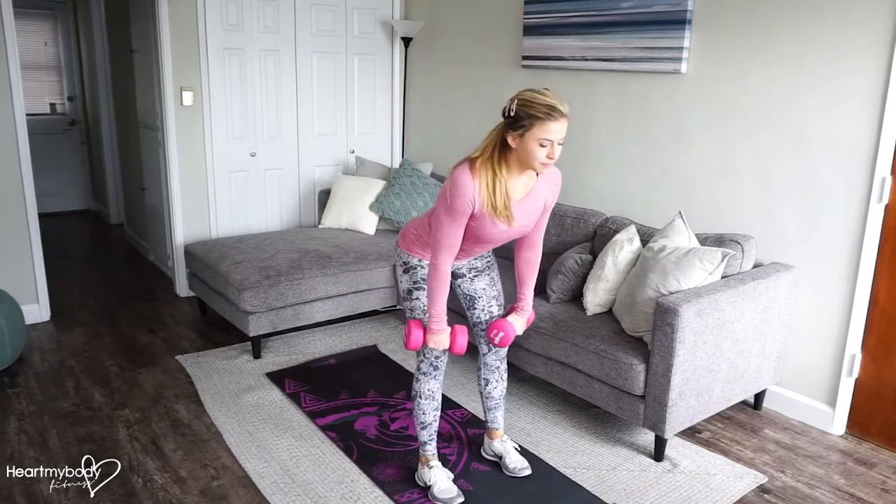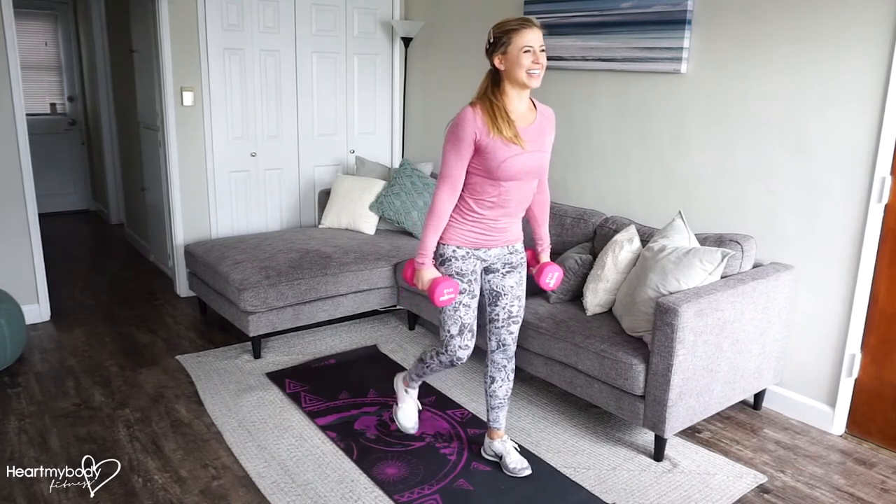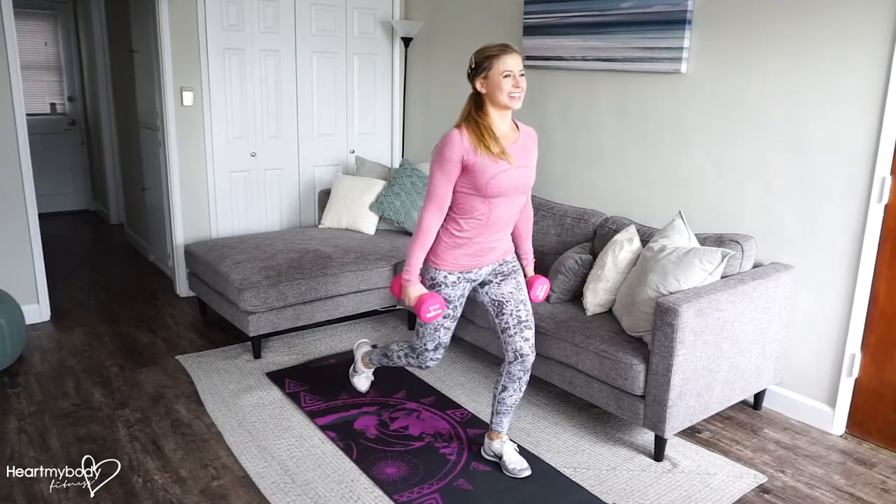Inhale down, exhale up. Inhale back and down, exhale as you press up.